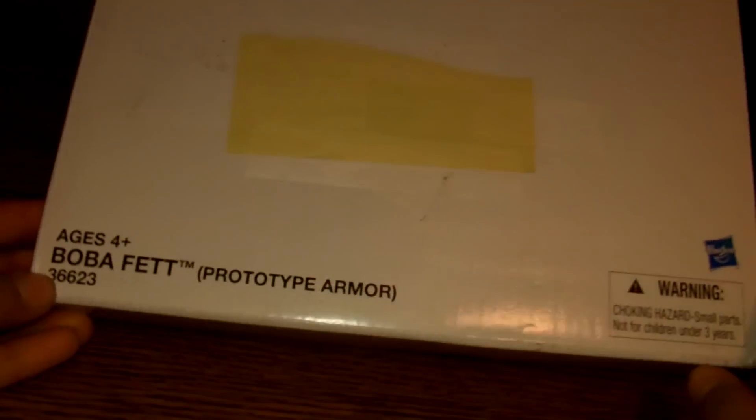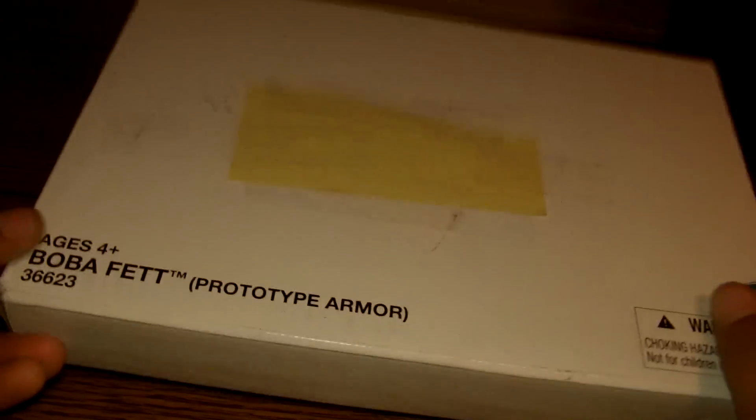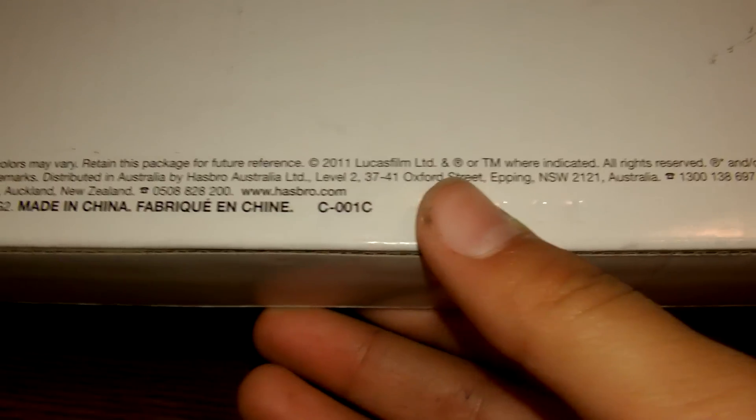Here's the package that you'll see when it arrives on the doorstep. Of course it does not have this yellow thing on top — this is just to block off my address. There's the Hasbro logo there, and there's that prototype armor label on the top. Really cool white packaging on the back, just some little stuff about the postage.